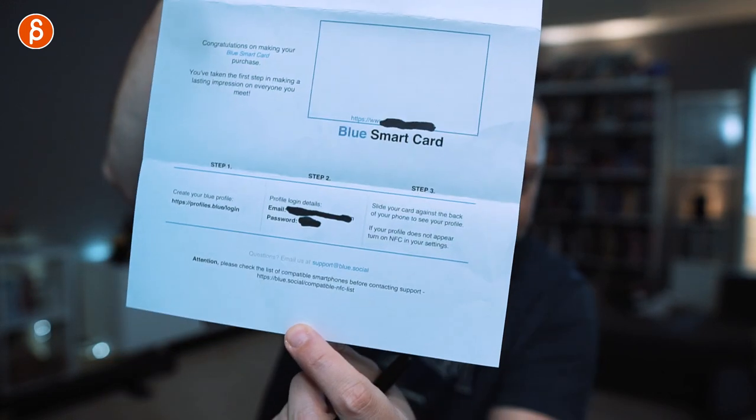I saw it online as an ad, ordered it, and I think it took a week or two — it was pretty fast. You get your card and then you get this packaging. You get all your information, a card inside, your login and temporary password. You set things up and then there you go. I can tap that card on my phone — it triggers multiple times quickly. It works on the front and the back. And it's a regular size business card, so it fits in your wallet.